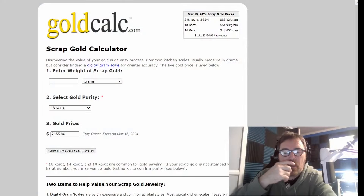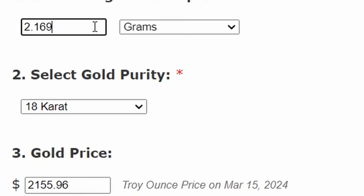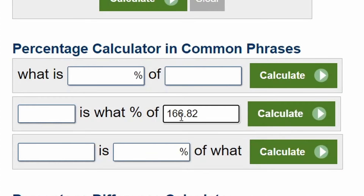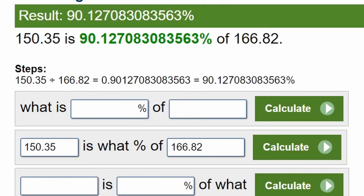Let's get on the gold calculator and see what kind of value we got. 2.169 is what we got out of that. We'll call it 24 carat. Gold prices are at $2,155.96. Calculate — $150.35. That is good! $150.35, man — that's a good return. Go to our percentage calculator. I paid $166.82 total. Gold value $150.35. Calculate — 90% return on that pay dirt. That's a great return. That's eBay, baby. It's the best eBay pay dirt I've bought.